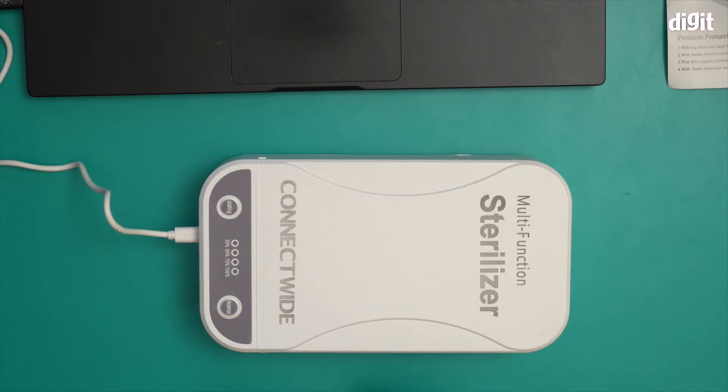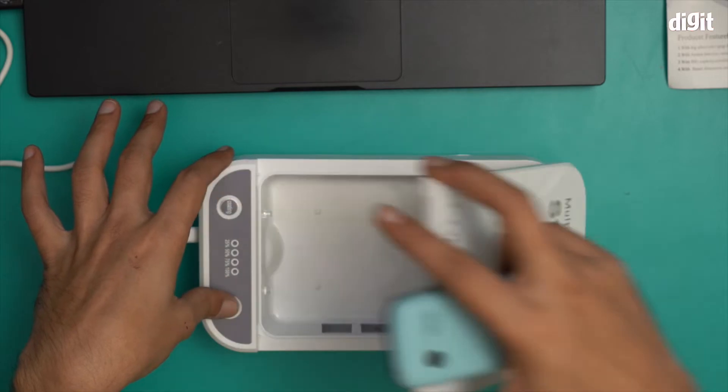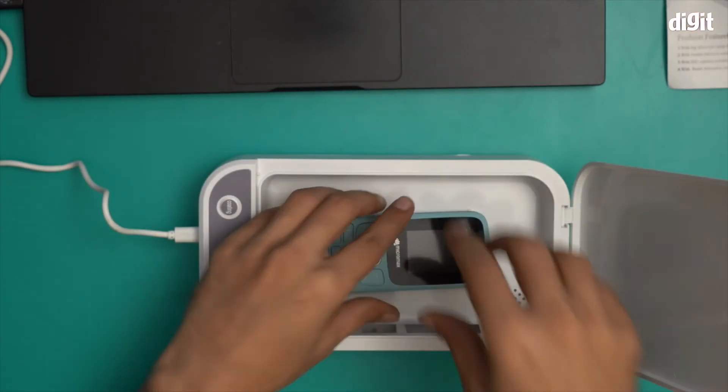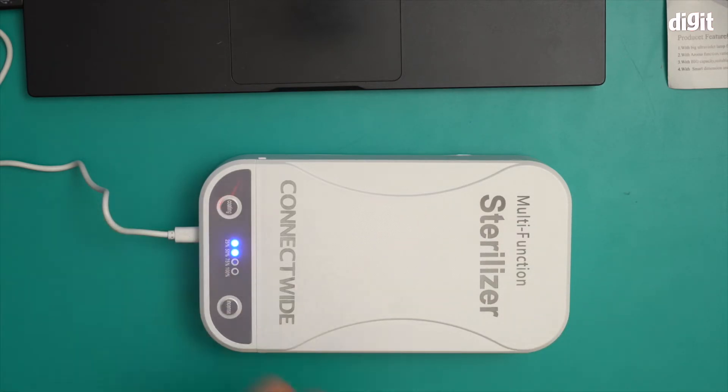I have this phone here — I'm going to sanitize or sterilize it. All I have to do is put it inside, put the lid back on, and click on coating. You heard that — it's in progress right now, currently at 25 percent. It will take around five minutes to hit the 100 percent mark, and once that's done your phone is sterilized.